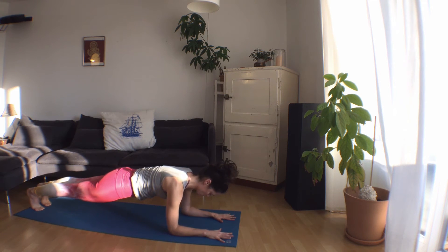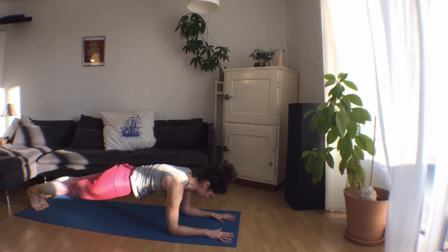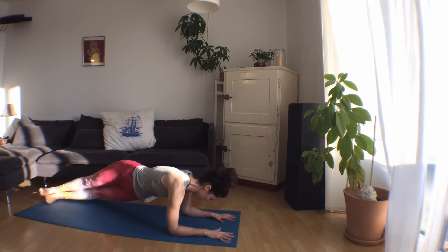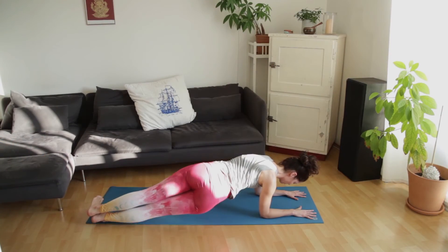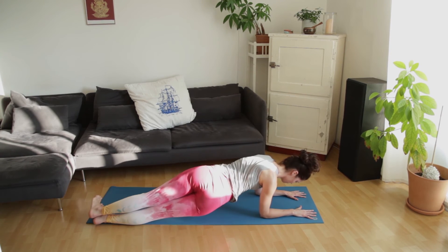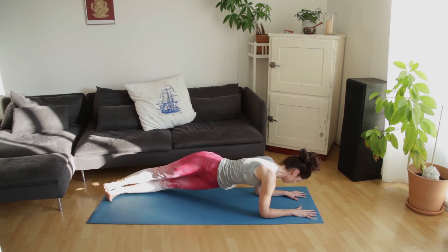With your next exhale we're going to lower to the outside of the left foot, keeping the upper body where it is and just rotating the hips — stacking the feet. Exhale to the left. Inhale, exhale to the right. Inhale up, exhale to the left. Inhale, exhale to the right. One more time each side — exhaling to the left, inhale, exhale to the right.